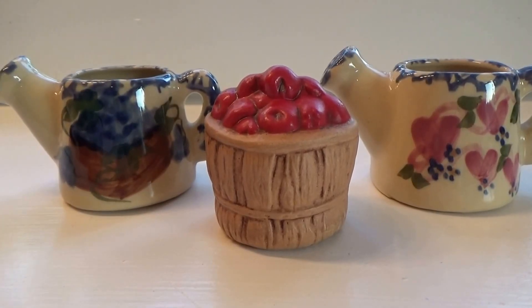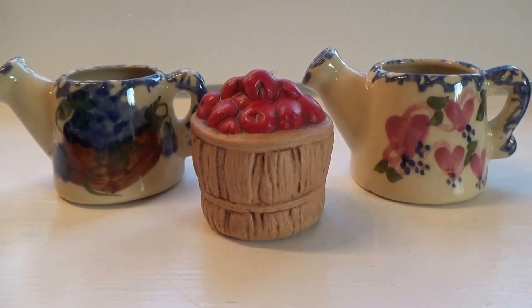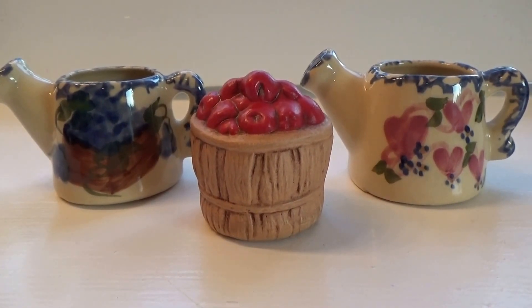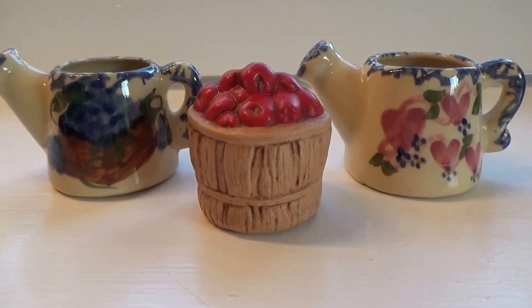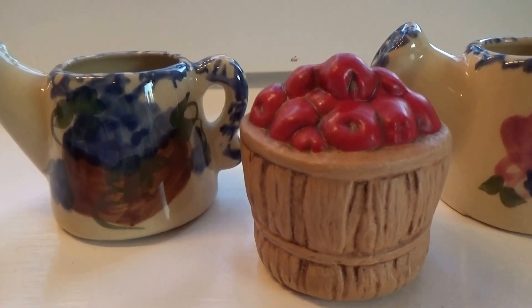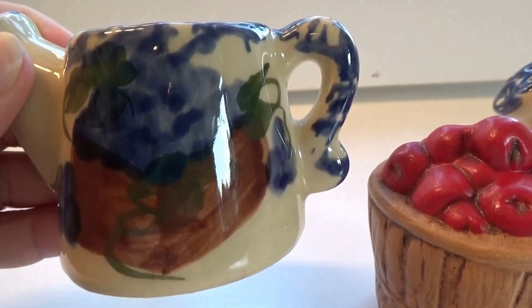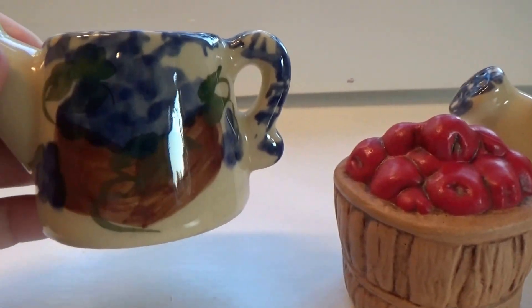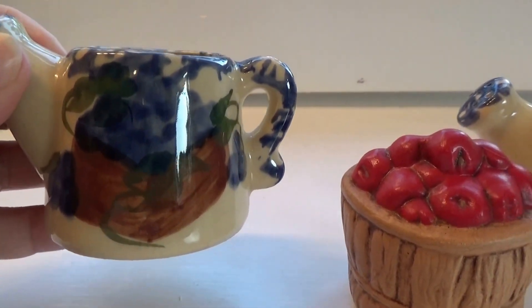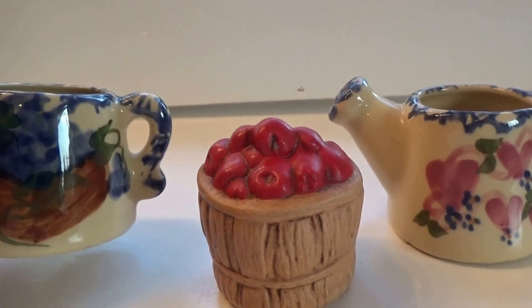Here we have a few cute little knickknacks just to add decoration into your home — some extra little home decorating pieces. You have your blueberries to give you an antique kind of look. If you've got a nice farmhouse country look, decorating in the old country style, these are beautiful pieces to add.